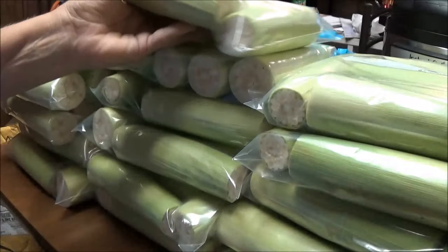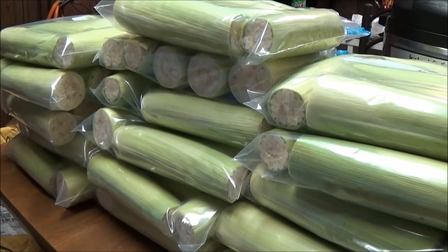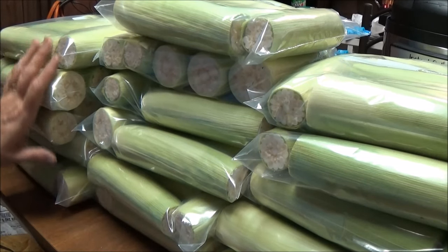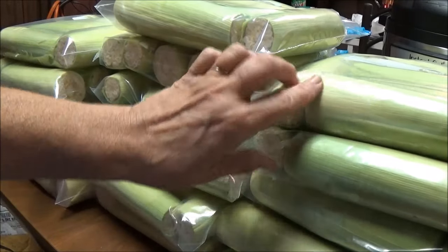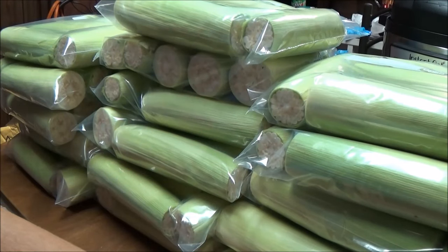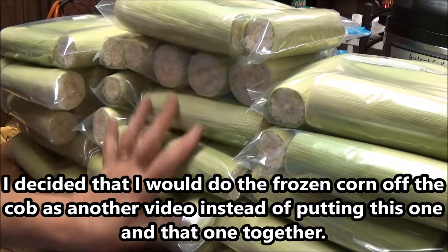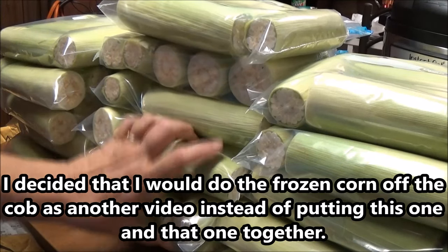You take that first layer of the husk off, and then you've got the second layer. You just cut off both ends, put it in your freezer bags, and then freeze it. I have no idea where I'm going to put it all. This is all white corn, and I'm doing this all for corn on the cob.